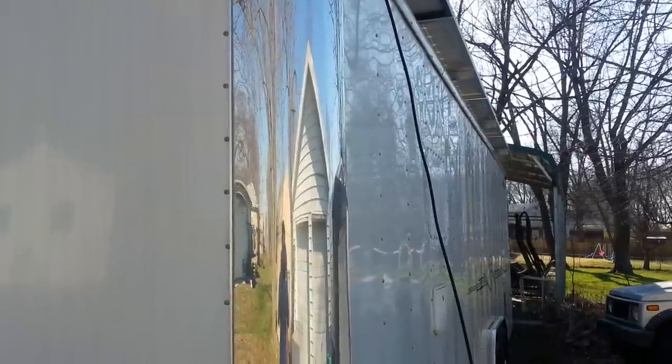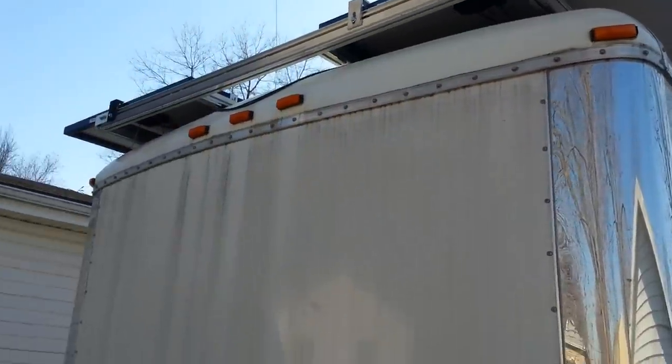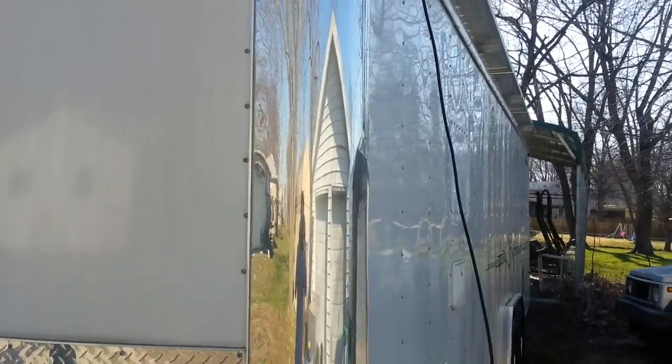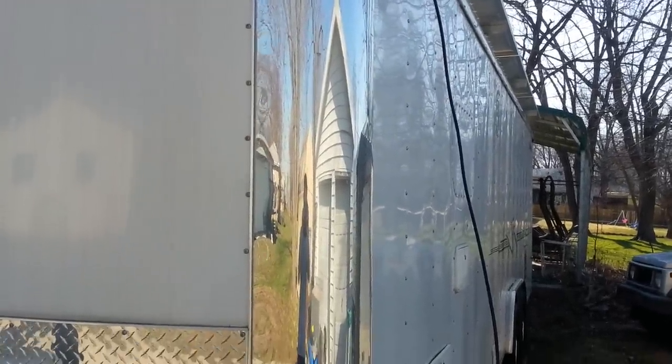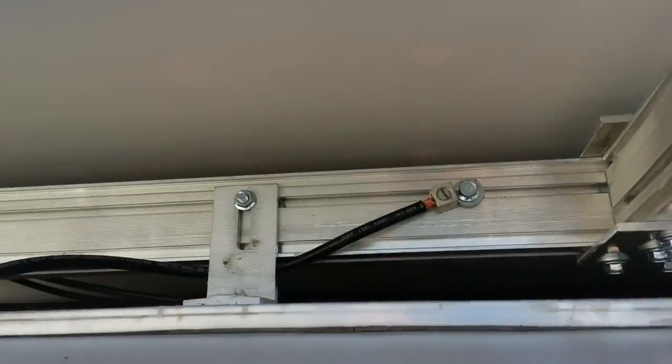Hello again, master Luke here with a 3 kilowatt RV. Here's the outside profile — it's kind of dirty. I want to show you my grounding system. I got up here, I started with the ground bond up on the main rail.